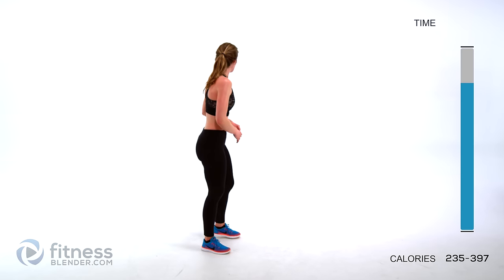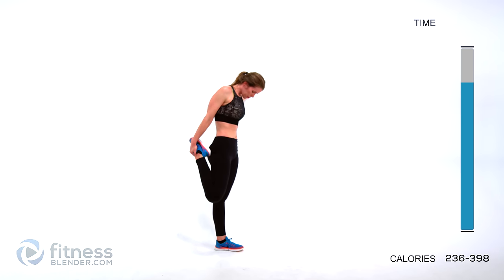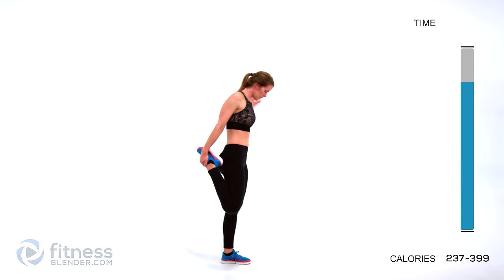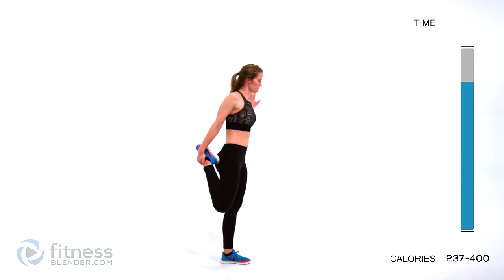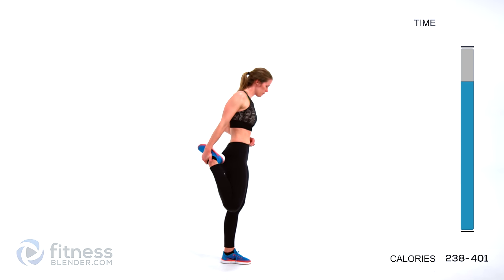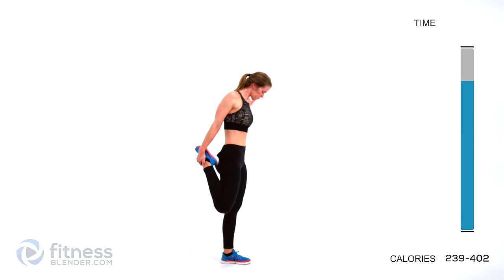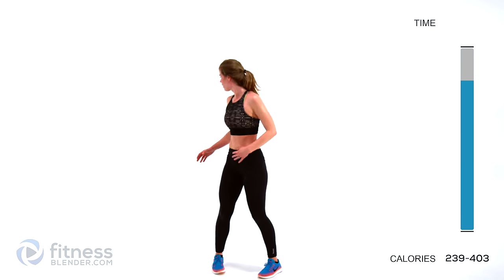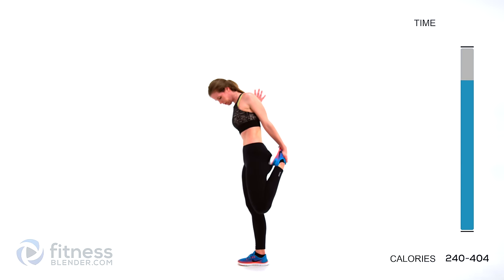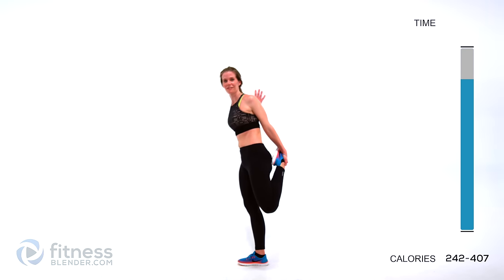Let's go ahead and stretch out the front of our thighs — our quads. If you need to hold on to something for balance after this HIIT workout, I don't blame you. Otherwise, pull your foot up to your butt to stretch the front of your thighs. Switch sides. Right about now, when you start breathing somewhat normally again and you're just laying in a pool of your own sweat, it feels pretty good once it's over.